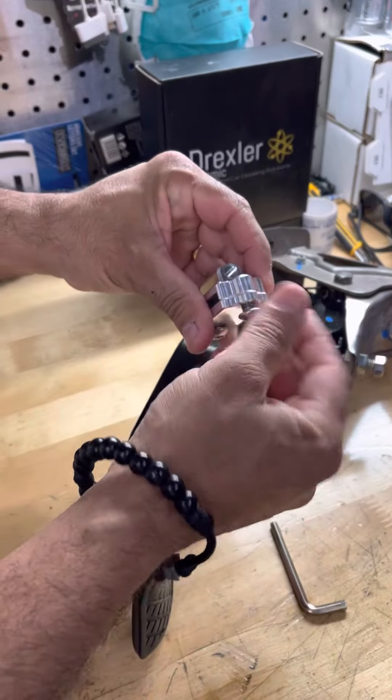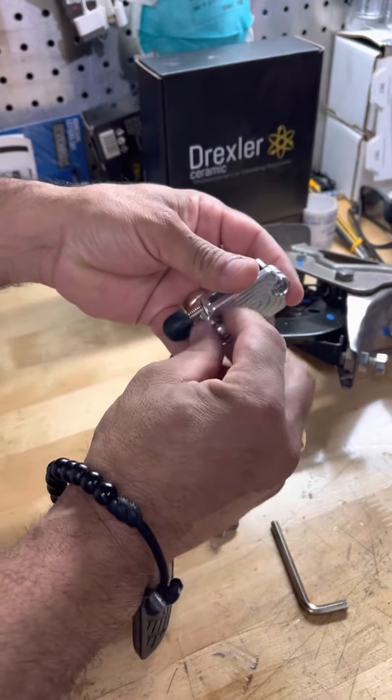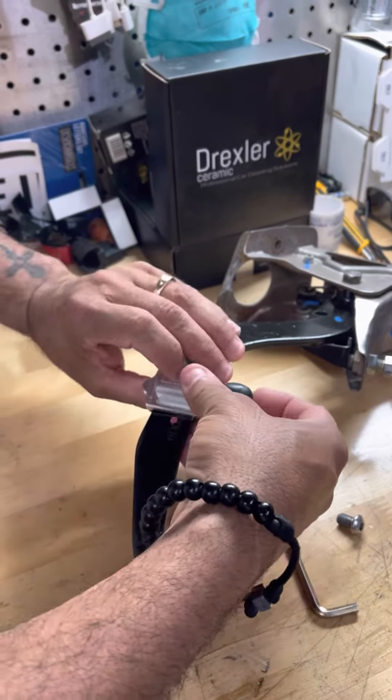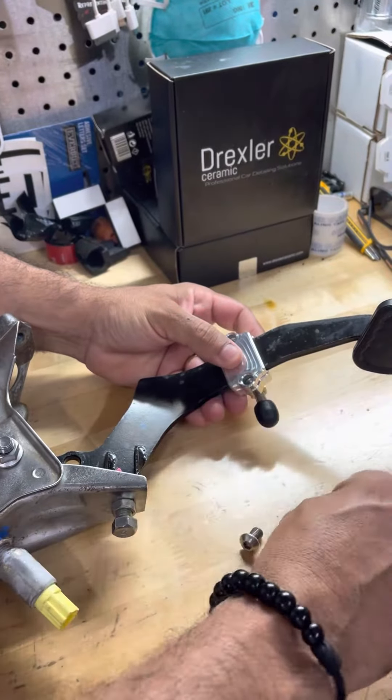I'm going to show you how easy it is to put a clutch pedal stopper on your pedal. This will take you no more than five minutes to install.